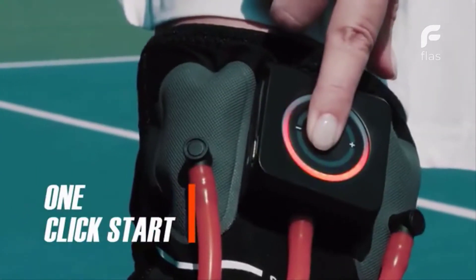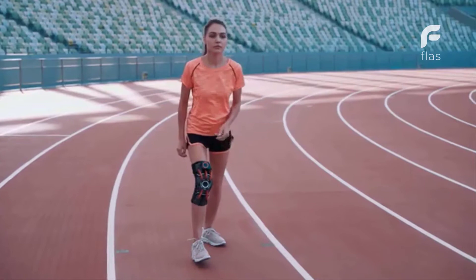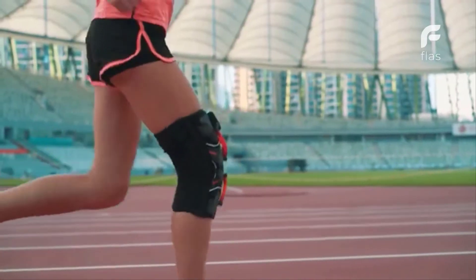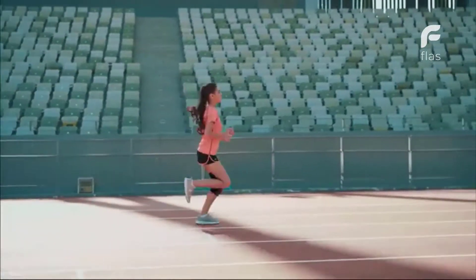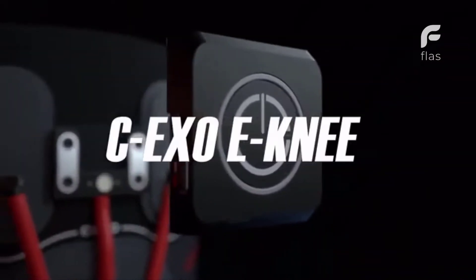Auto-tightening. One-click start. No manual tightening. No manual adjustments. The binding will adjust based on your exercise state. Never fall off. This is CEXO E-knee.